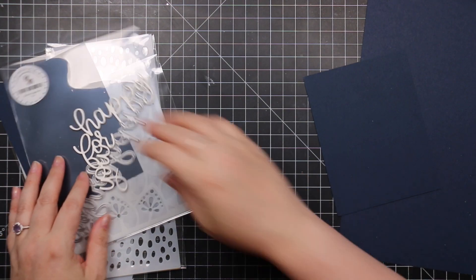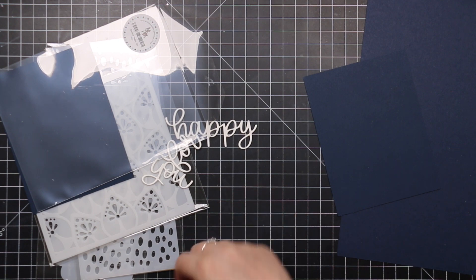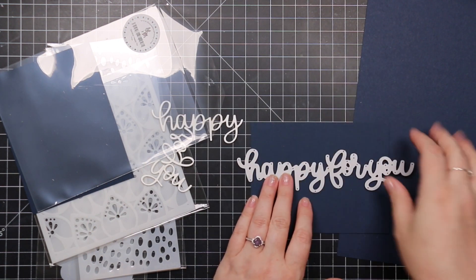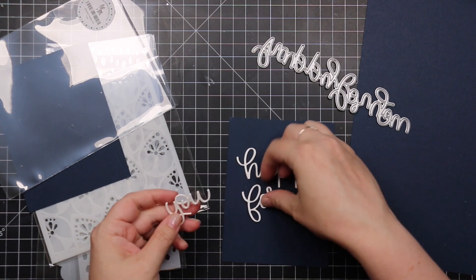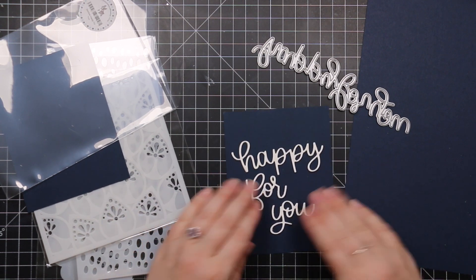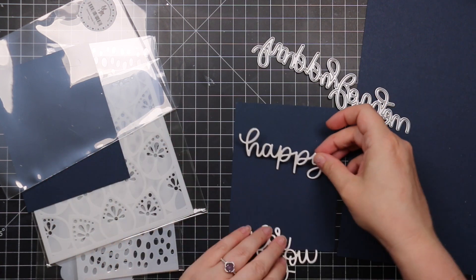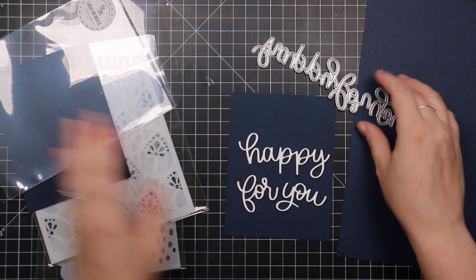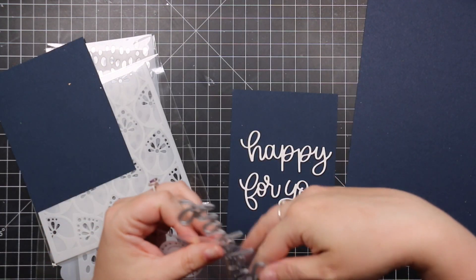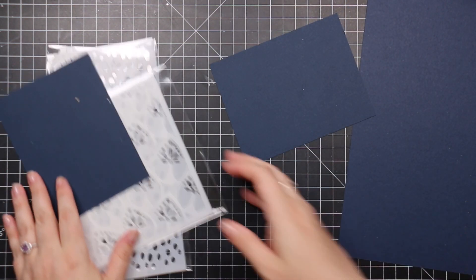Then we have the Slimline Happy For You wafer die — a super long die, just over seven inches, perfect for a slimline card. But because the words are separate, you can use them however you want: across an A2 card, across a slimline, or just part of the design with a little sentiment strip. Really like this a lot.